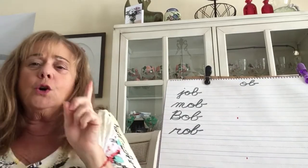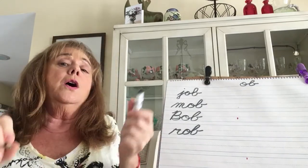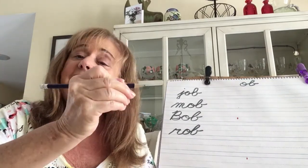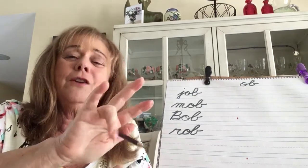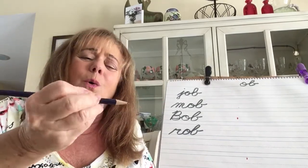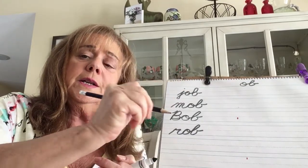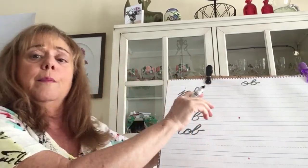I've got my marker, and just a quick review of how to hold a pencil, pen, or marker. Index finger, thumb, tall man underneath like that for stability — because tall man is the strongest. The ring finger is the weakest, so I see a lot of people hold it the wrong way, which actually hurts and you can't write like that. Index finger, thumb, tall man underneath — that's it.